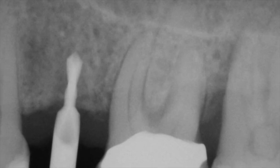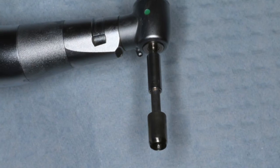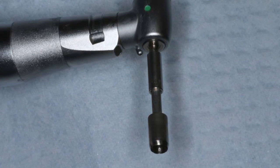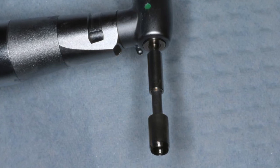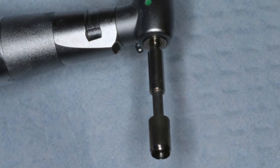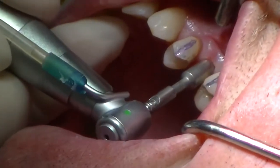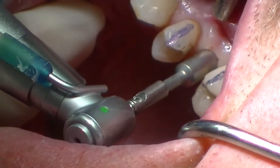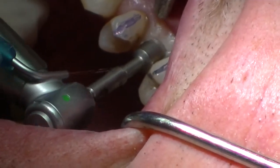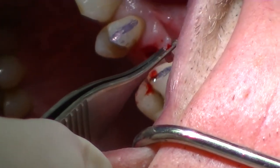I'm then going to take a punch and simply remove the soft tissue off of that crest of the ridge. The reason why I want to remove this soft tissue is because with my other burrs — my longer, wider-diameter burrs — I don't want to place the tissue into the socket site. So we're simply taking our punch and going to rotate a little bit and remove that soft tissue easily and cleanly. Taking a tissue forcep, you can see we have a soft tissue tag and a nice clean incision.